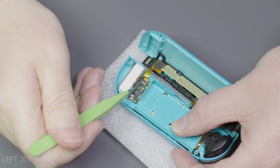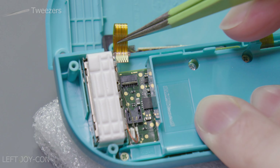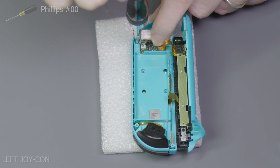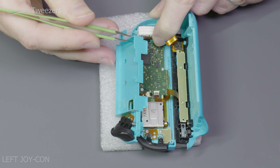Now take your plastic pick and gently pry apart the casing like shown on screen. Be mindful of the two flat flex cables that are still attached. Now using your tweezers, go ahead and disconnect the battery connector and gently pry the battery out using your plastic pick. Place the battery aside and move on to the next step.